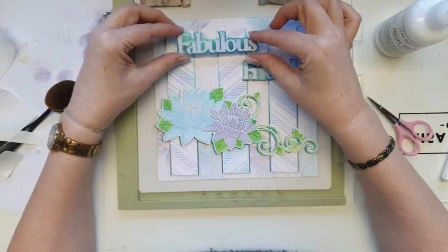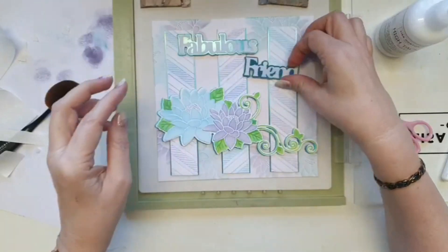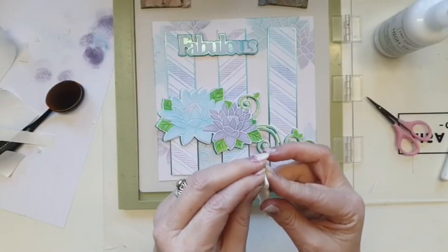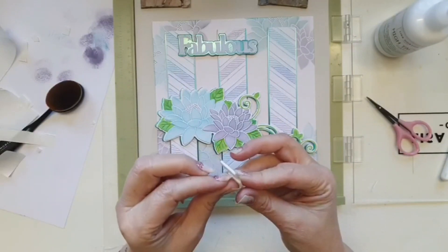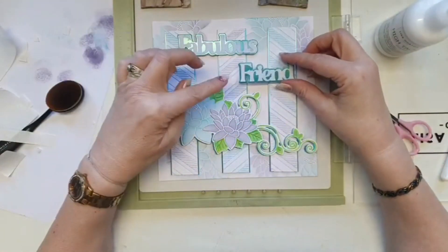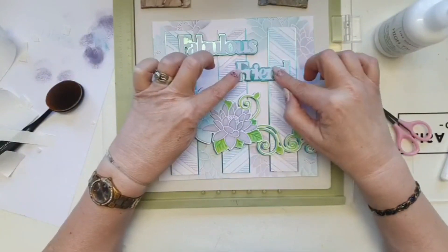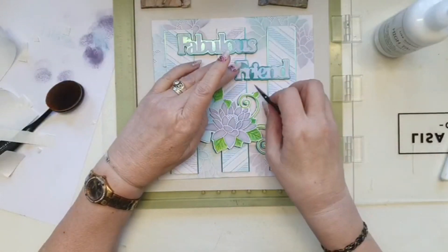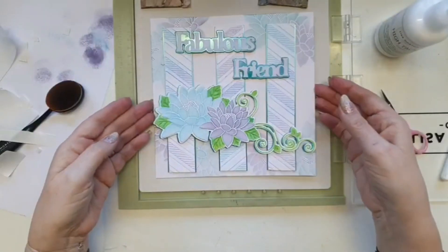The beauty of using the Bold Words as opposed to Bold Phrases is that you can put two words together to make a sentiment — so you could have 'Hello Friend,' 'Fabulous Friend,' 'Smile Friend,' 'Hello Smile,' or whatever you wanted really. I'm going to take that off the base, trim it up — I hate to see the 3D pad behind my word, it looks nasty — and stick that down there.